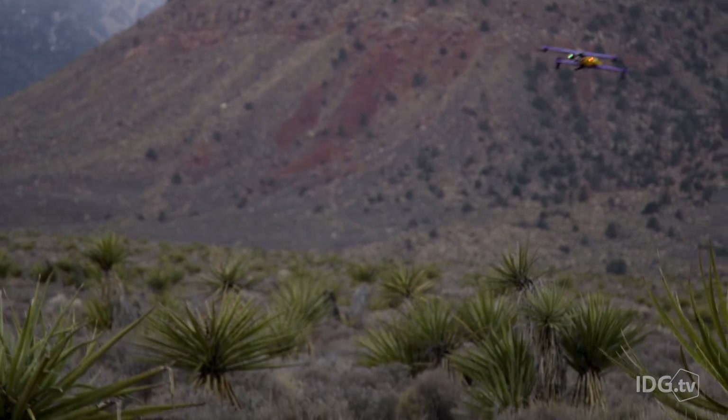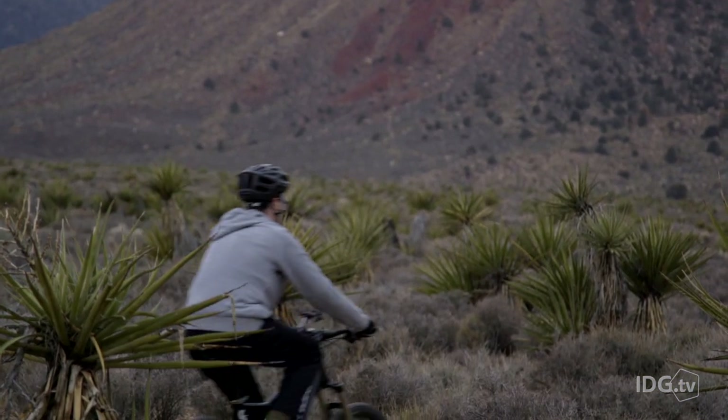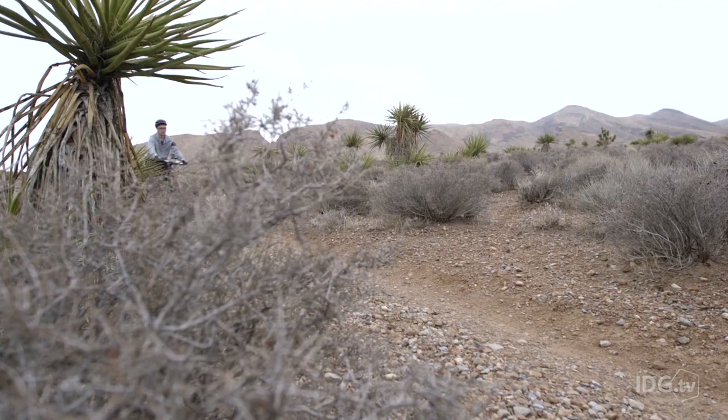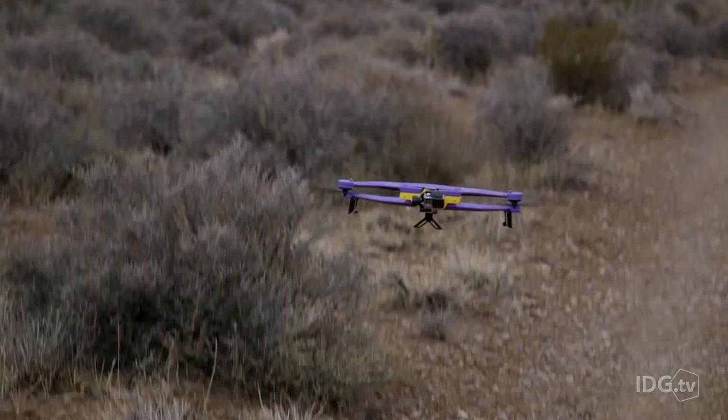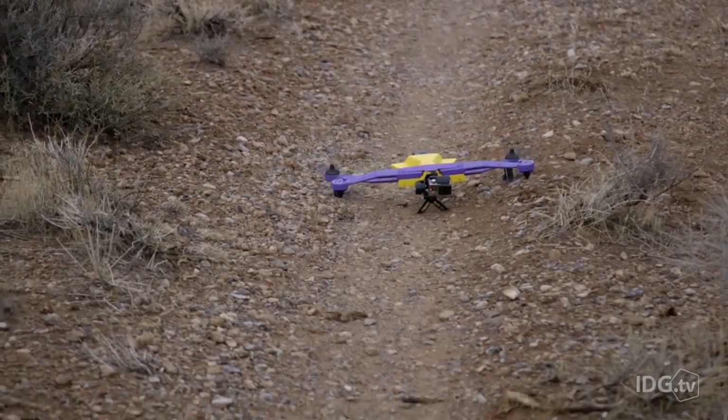It'll be interesting to see where this goes once it gets into the hands of consumers. Right now, there are fewer than 100 out there in the wild among testers. Looking forward, the company is hoping to reach out to other action sports enthusiasts. AirDog is currently in the process of fulfilling pre-orders made by their Kickstarter backers. It's going to be interesting to see what actually happens when this gets into the hands of ordinary consumers — are we going to suddenly see a whole lot of drone action sports videography? Stay tuned, I guess.